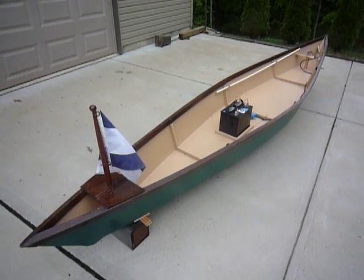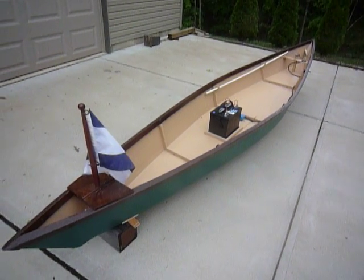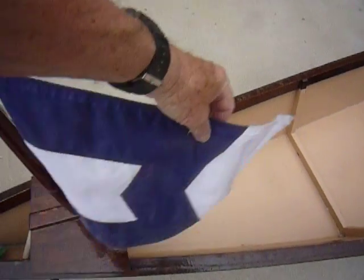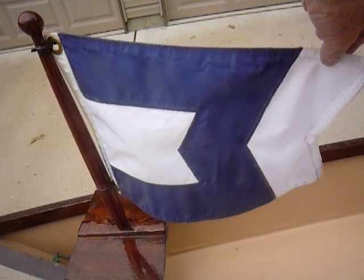It's May of 2011, and here's the little Piro that Larry, Zach, and I built a couple of years back. The most important part of the boat is the McLaren Burgee, proudly flown on the bow.